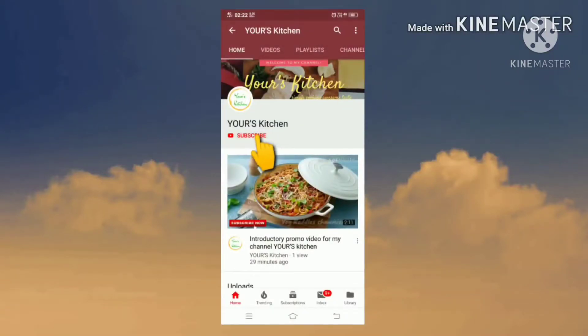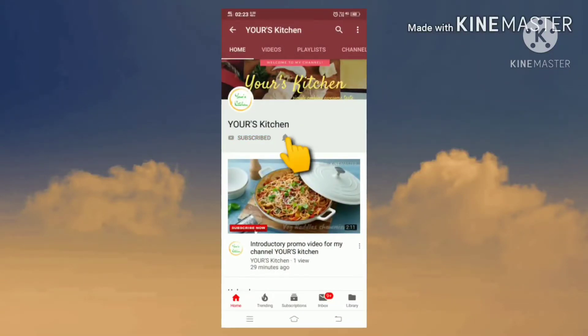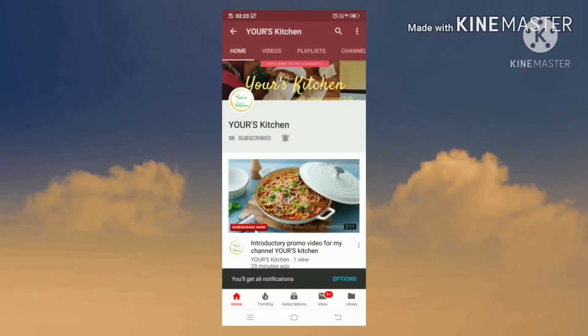Hey friends, subscribe to my channel and also press this bell icon so you never miss any new updates whenever we upload new videos.